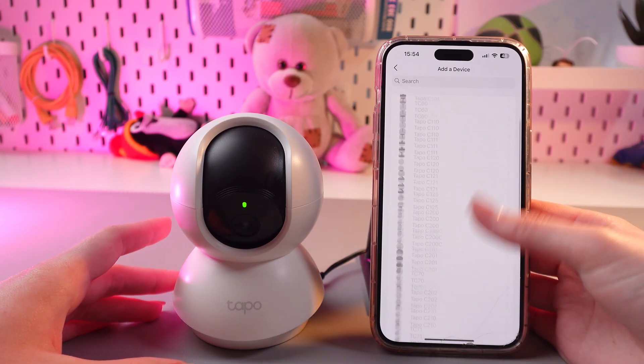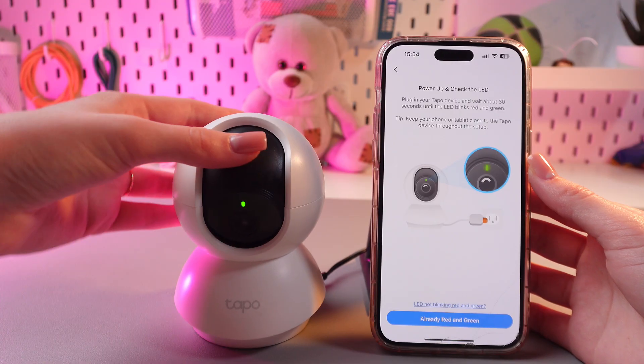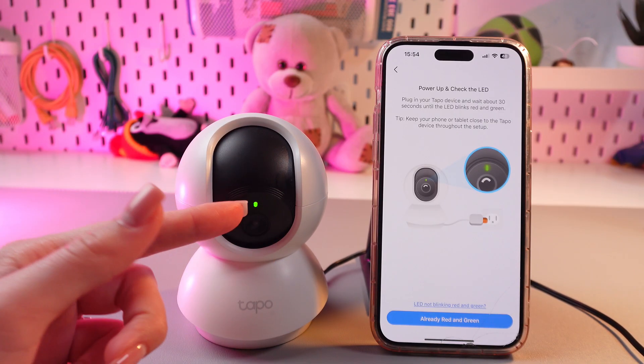My device is the TAPO C210 and here it is. Then you need to wait till the lights start blinking green and red.